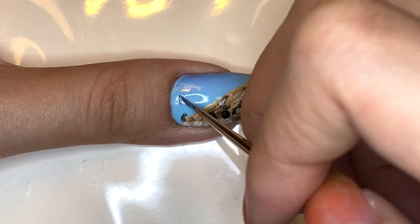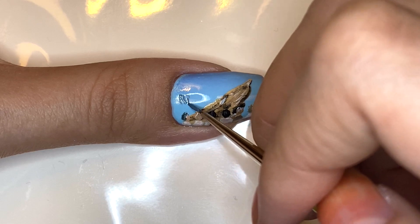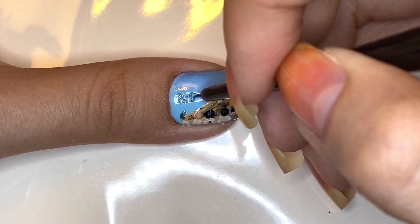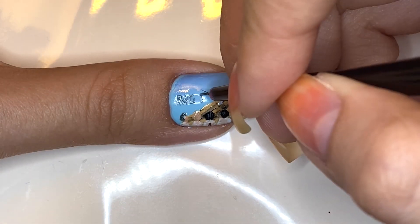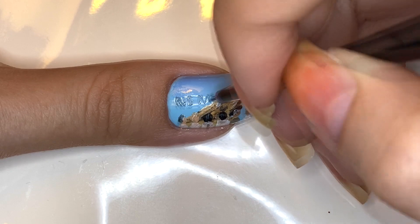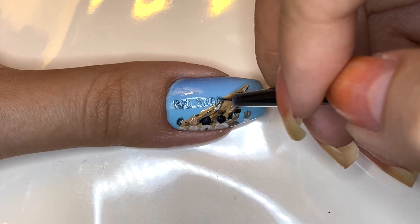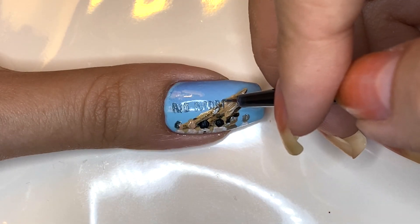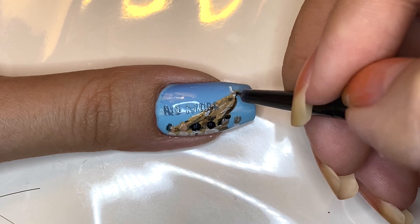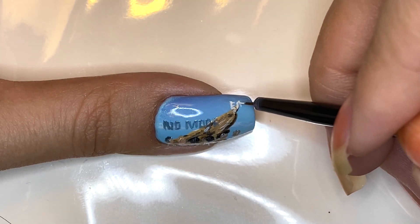For the lettering I chose a dark blue for the 'no more' part because I wanted it to blend into the mountain and sky and sort of fade away like it does at the end of the video. For 'dream' I wanted it to be more stark and different against the background, so I used pure white and added that at the tip of the mountain to show the elevation — how BTS have risen to the top through all of their hard work.